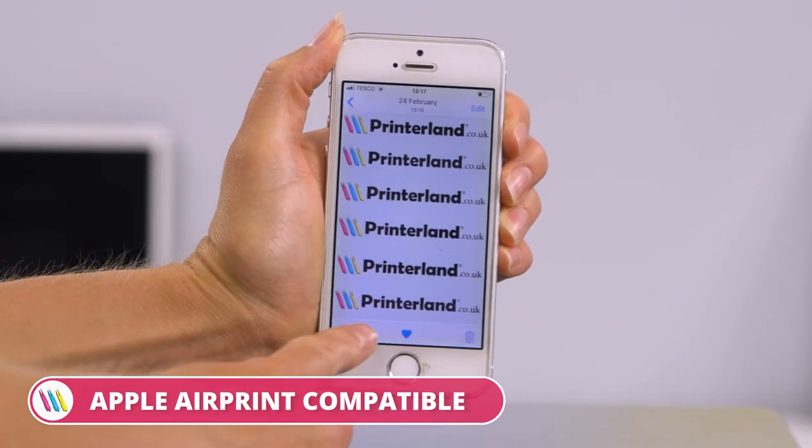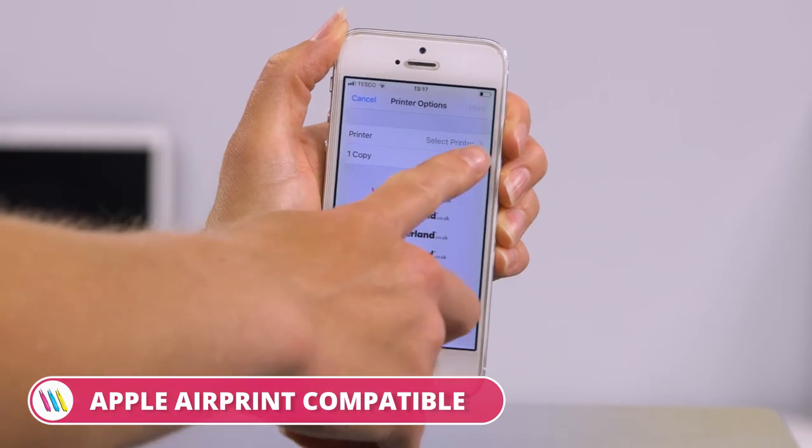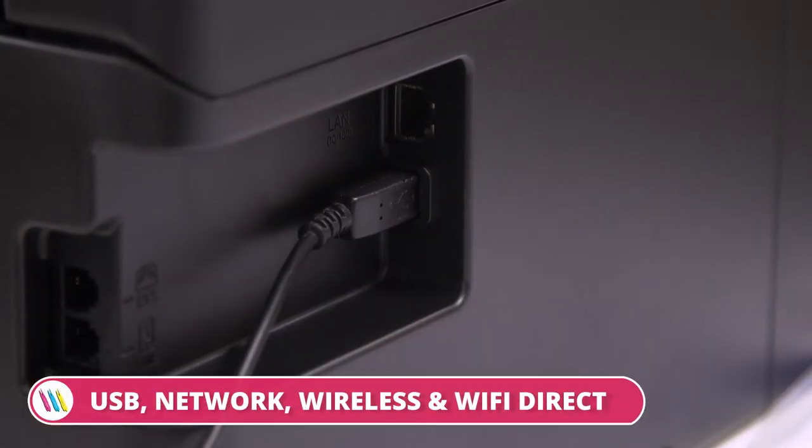You'll be able to manage jobs from anywhere in the office using mobile apps such as Apple AirPrint. Users can also connect via USB, network, wireless, and Wi-Fi Direct.